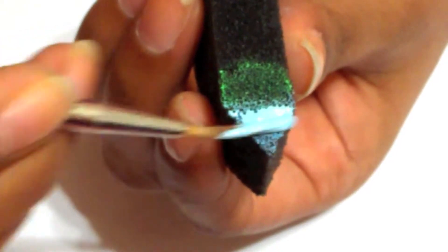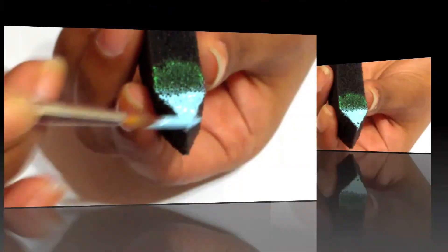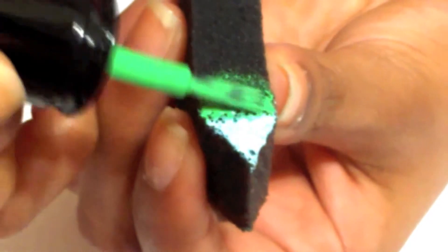Then on a sponge, apply a blue coat to half of the area for the sky. We use acrylic paint, but any nail polish will work. Then add green nail polish to the other half for the grass.